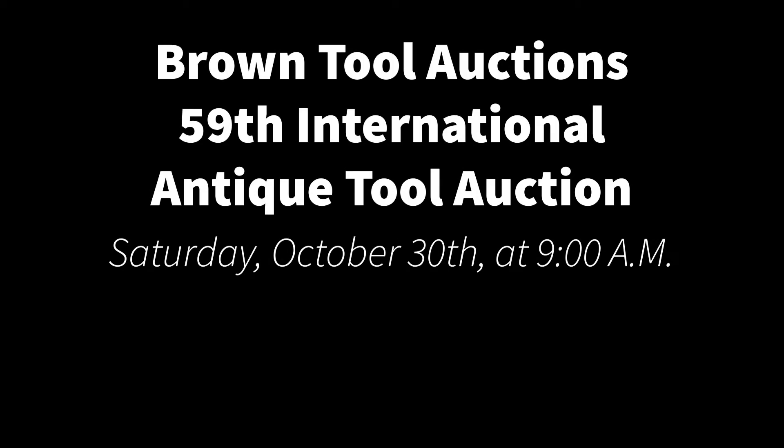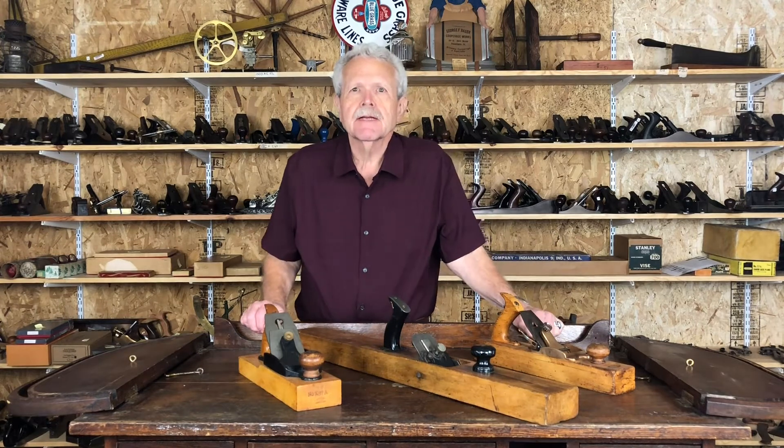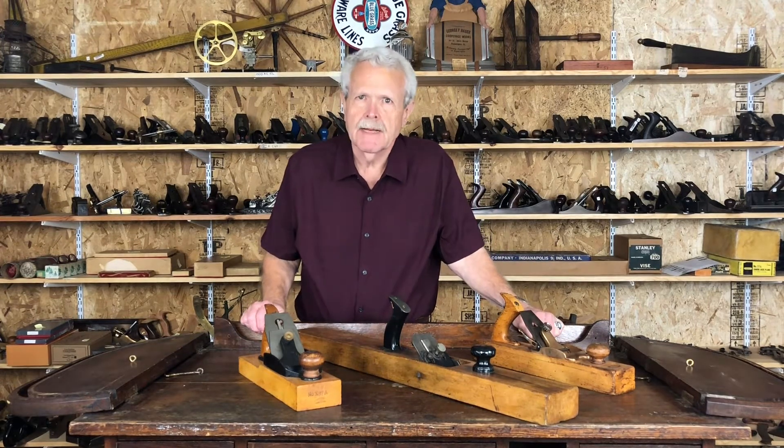I'm Jim Gehring from Brown Tool Auctions. What we have here are three planes of the type that are known as transitional planes.